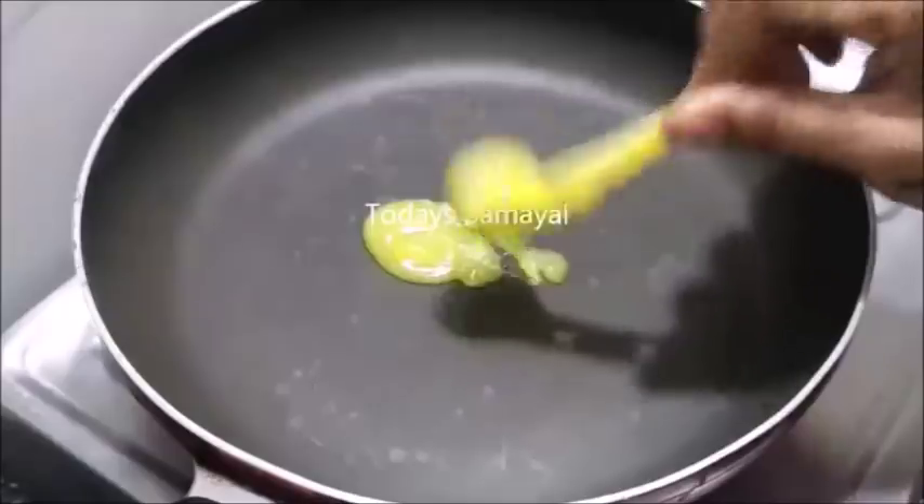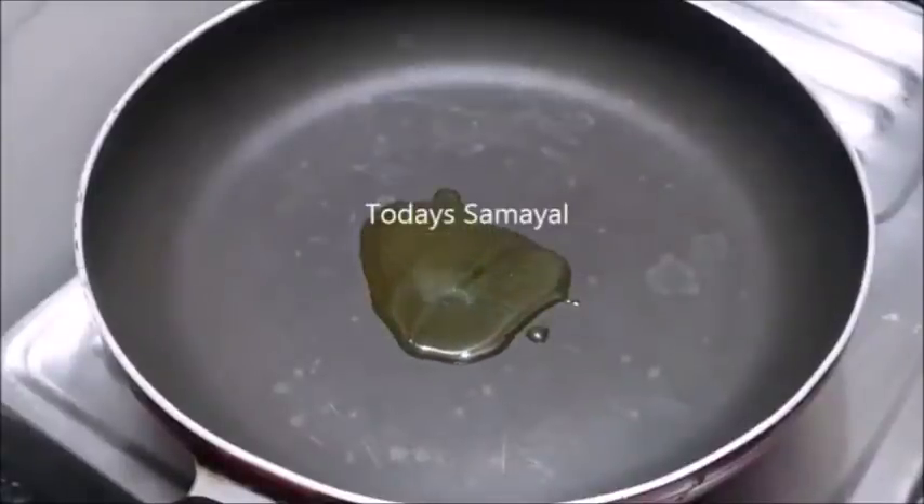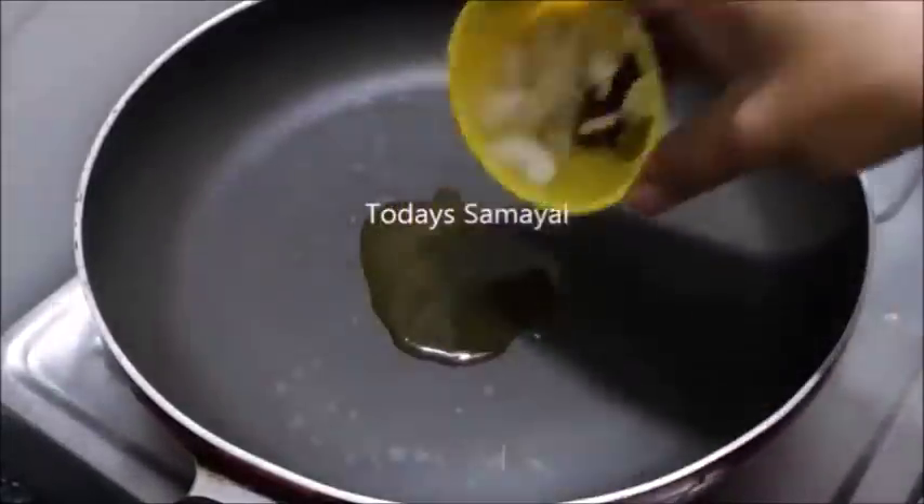Now we can cook it in half a pan. You can eat some meat. The meat is good. You can get some corn.